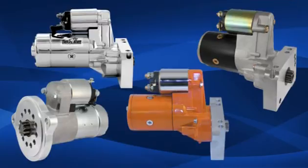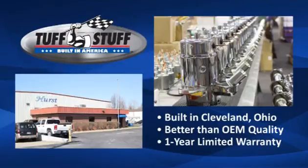Available in chrome plated, stealth black, powder coat colors, or zinc plated, these starters include mounting bolts and shims where applicable. Every Tough Stuff starter is built in Cleveland, Ohio from 100% new components and are load tested to perform better than OEM specifications.